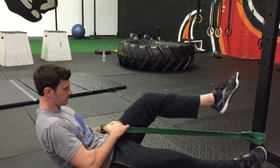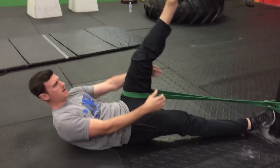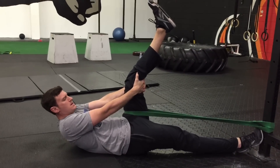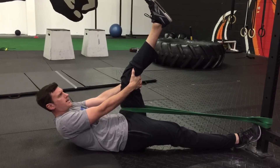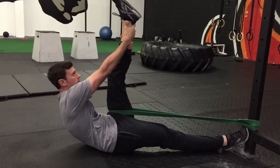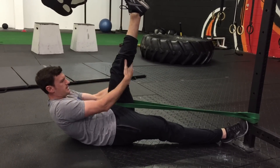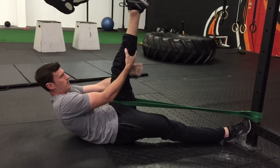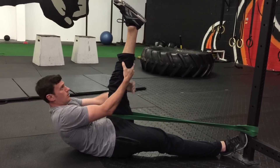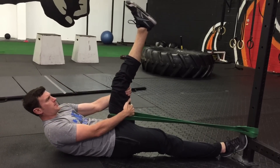We're gonna take the band and put it around our leg. We want to keep this leg straight — we're gonna hold it with our hands, so we want this leg to relax as much as possible while holding it actively. Our goal is to work the band up our leg until we get to the foot, then walk it back down, and repeat that.